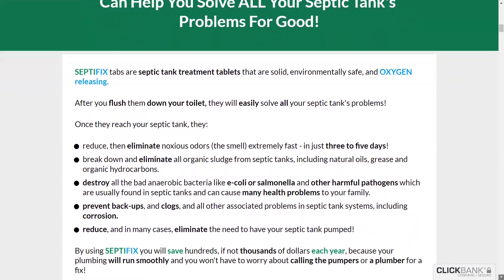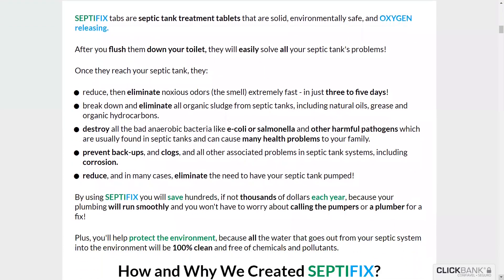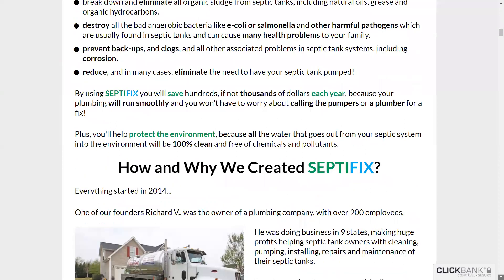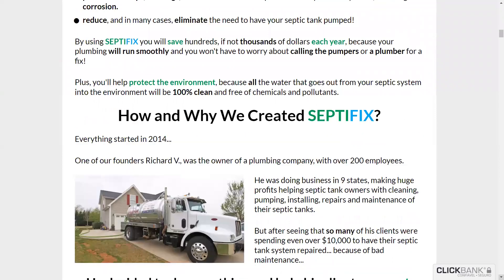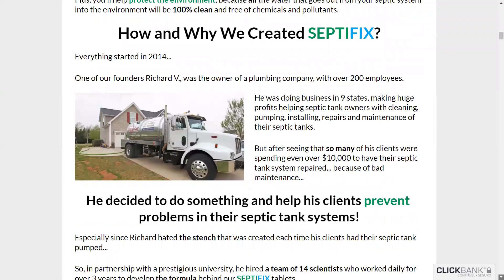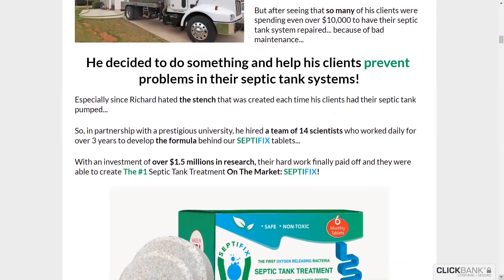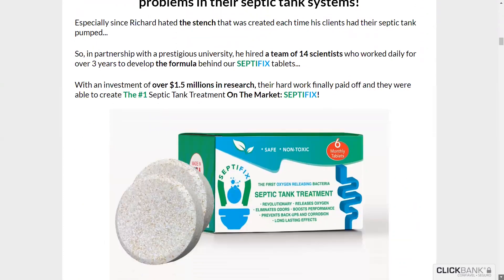Hello guys. My name is Lynn, and today I'm here to tell you absolutely everything you need to know about Septifix. It's the best septic tank treatment you'll find — stick with me and we'll sail together by the site, and you yourself can prove all the benefits that these wonderful tablets will bring to you. The link to the official page can be found here in the description of this video.